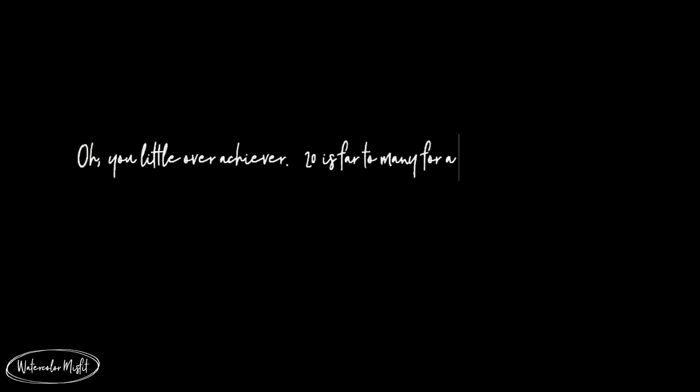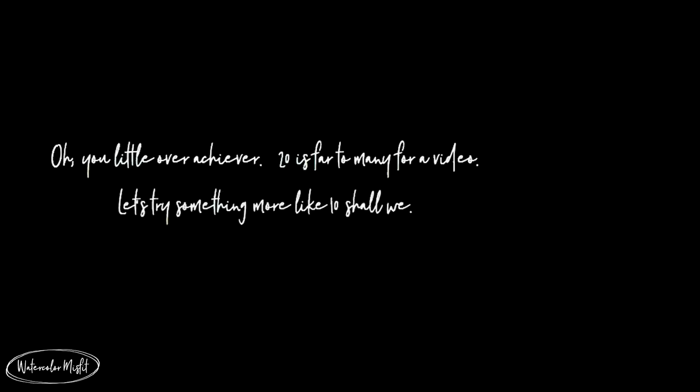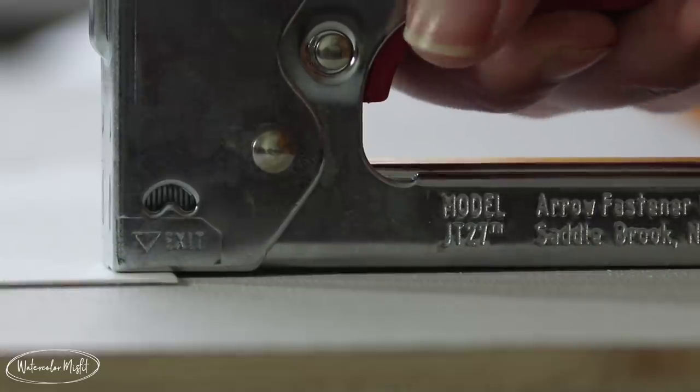That being said, let's go ahead and jump into this particular video. I really wanted to think back on 2018 and talk about 20 things that I learned. The very first thing I learned from 2018 is I do not like granulating paints. The second thing is I absolutely love stretching my paper the traditional way.